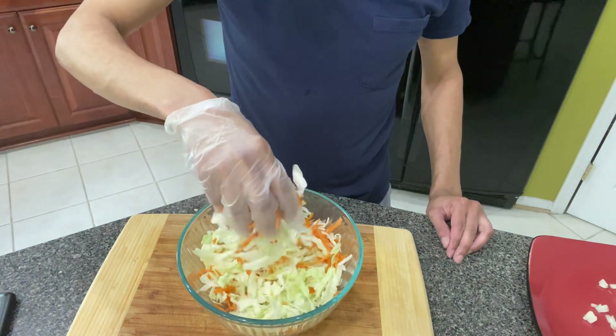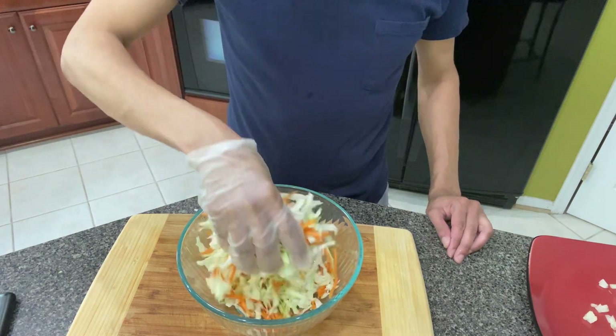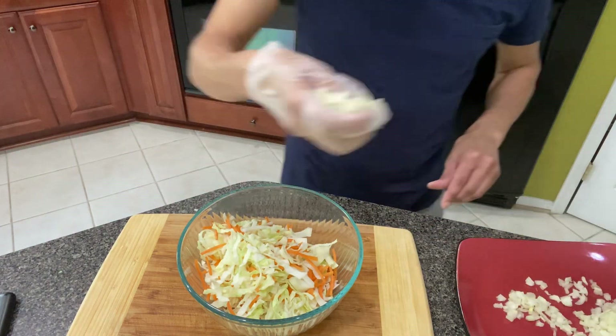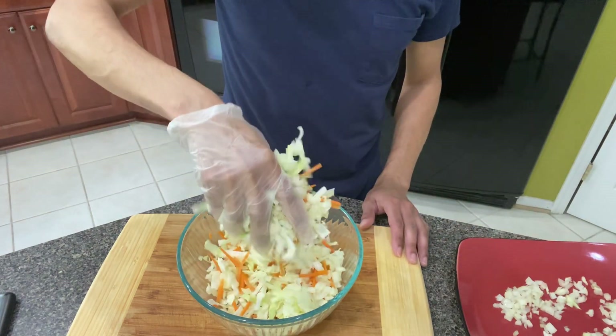Normally I would do the coleslaw also with some purple cabbage. You don't want too many carrots in here. So I'm going to take a handful of onions — just a handful — and just drop it in here. I'll do a little bit more. I do love onions in my coleslaw.